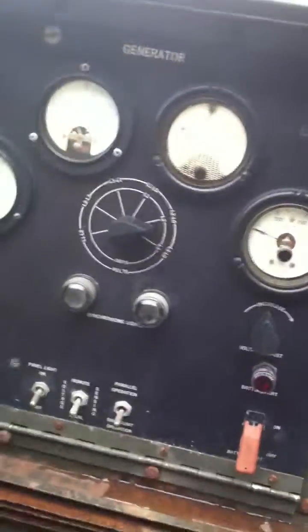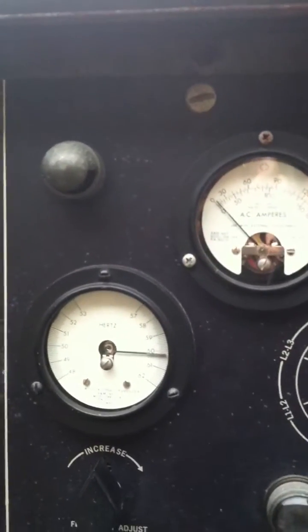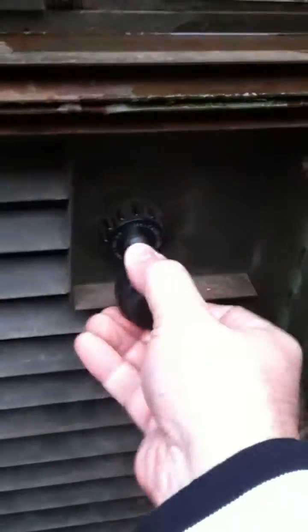The unit comes online almost immediately. We're putting out 100 volts. Now we're going to bring it up to speed. About 120 volts, 60 hertz — you can adjust it. Once the unit warms up and settles down a little bit, dial it in exactly the way that you need to.